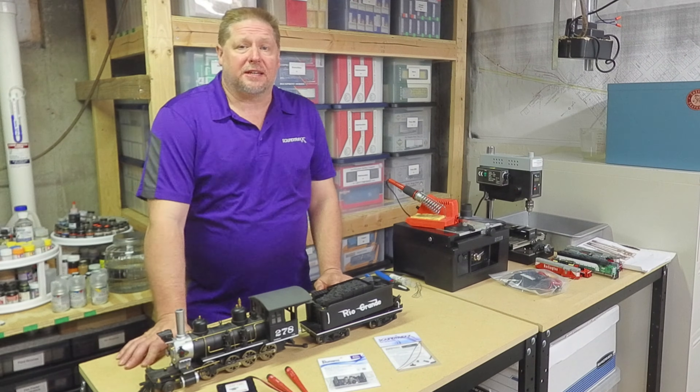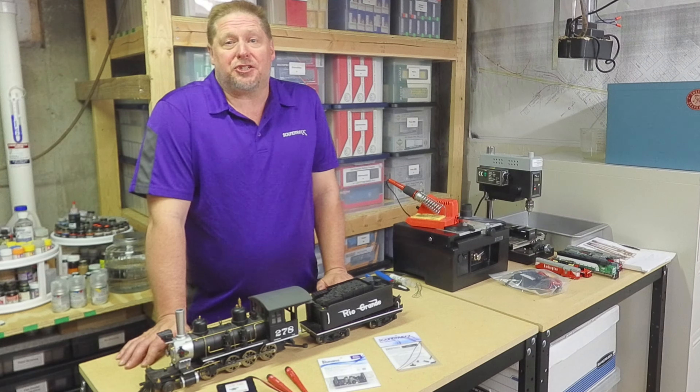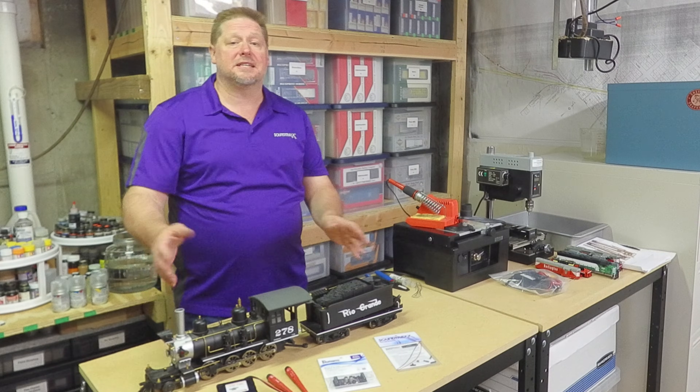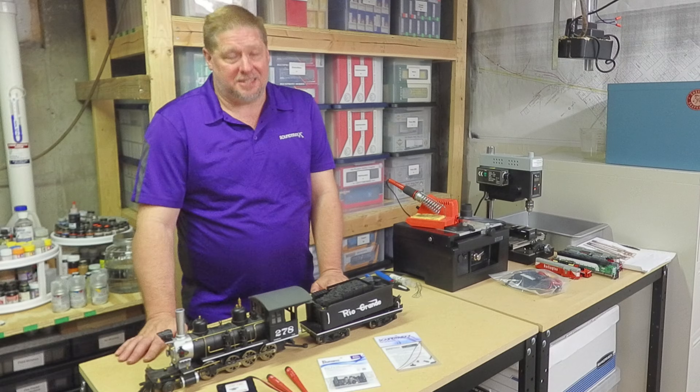Hey guys, George from Soundtracks here. This week we're actually at my friend Gary's place and he's commissioned me to do an installation with Blue Nami and battery power on his AcuCraft C16 for large-scale. Let's go ahead and dive in and see what it takes.